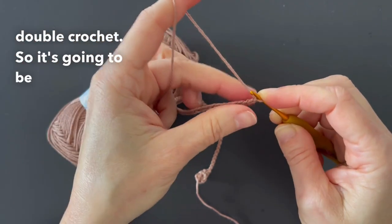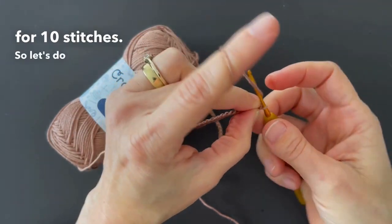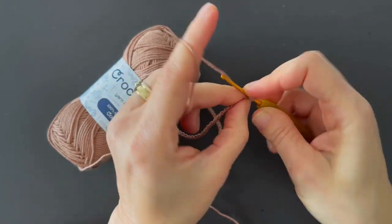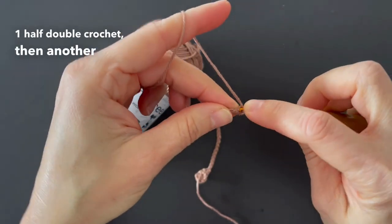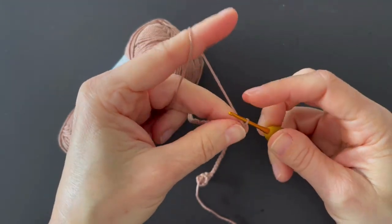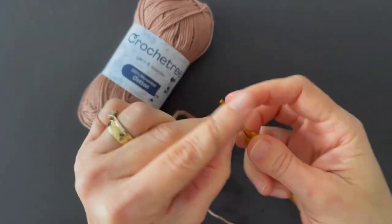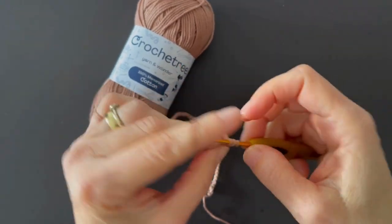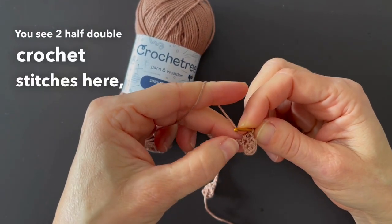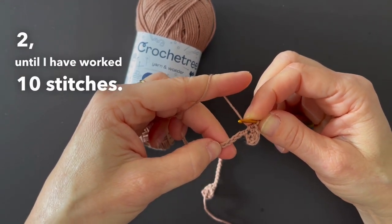So it's going to be two half double crochet stitches in each stitch for ten stitches. So let's do it together. Second stitch: one half double crochet, then another one in the same stitch. You see two half double crochet stitches here, two here, and I'll do two, two, two, until I have worked ten stitches. I'll see you there.